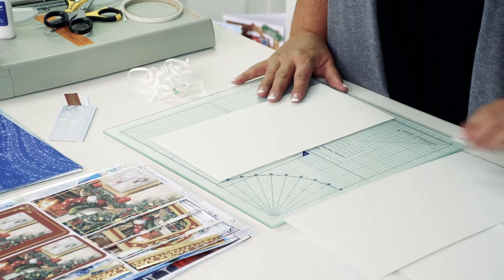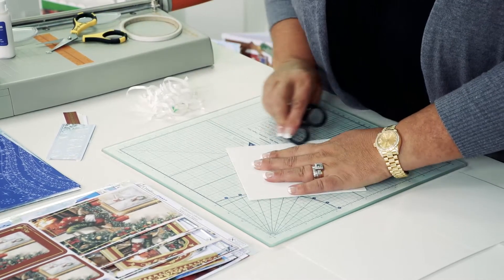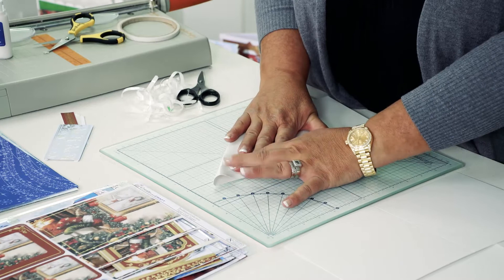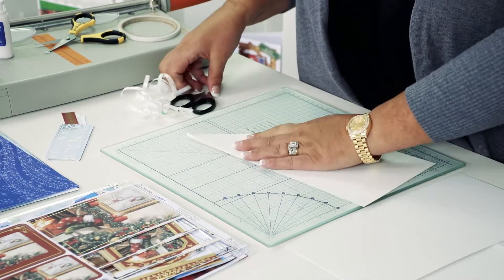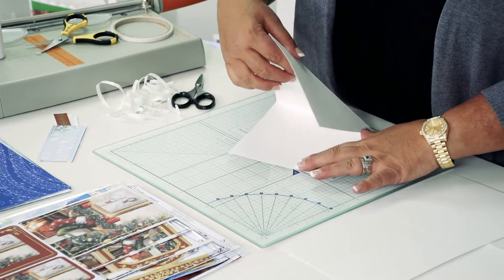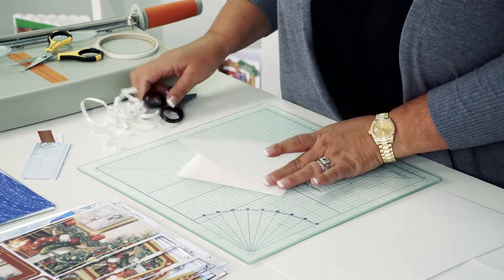We're going to move on to some slightly more challenging designs, but if you follow these step by step you'll get perfect results. The first design is a twisted easel card. I'm going to fold my piece of cardstock in half, then fold it over into a diagonal and score that in position. You can see the twist in the easel.